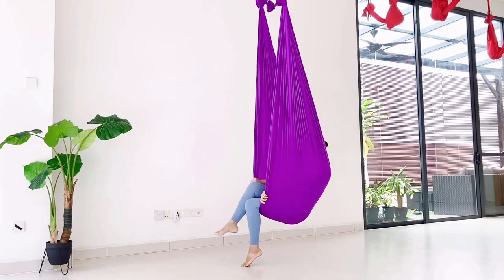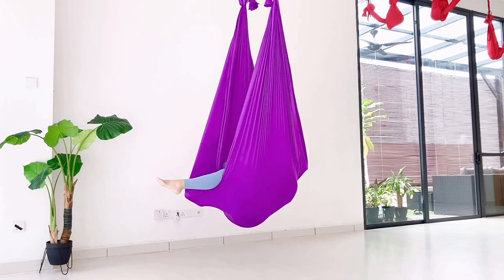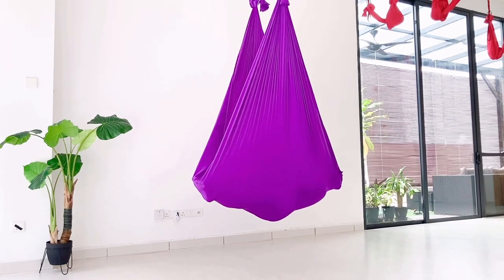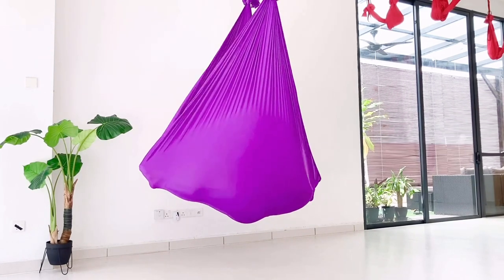Then just from here, lie down. Then extending your leg to cocoon.